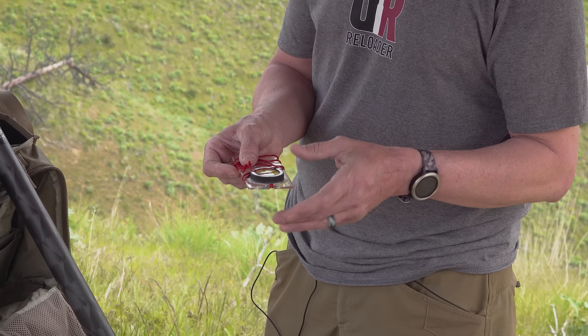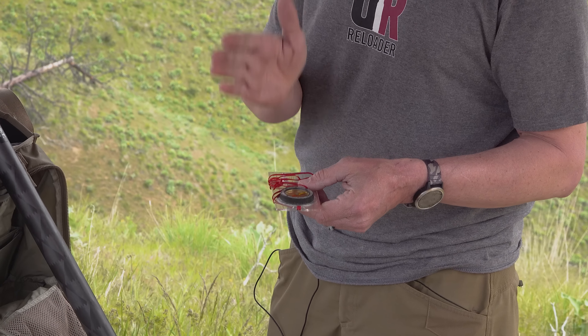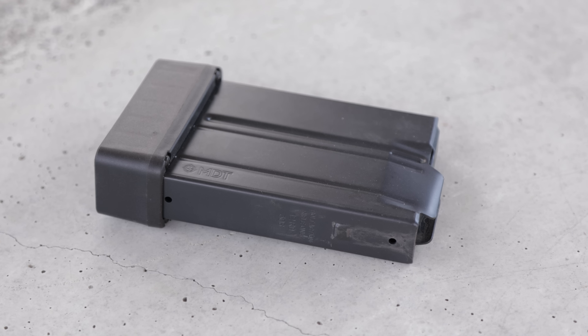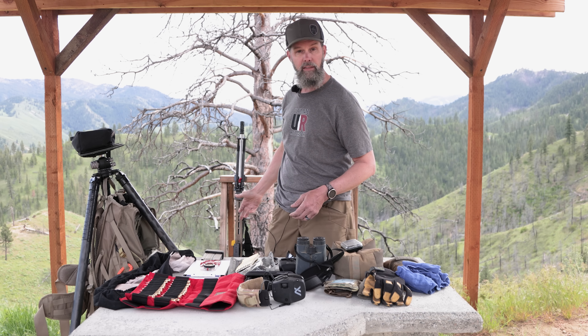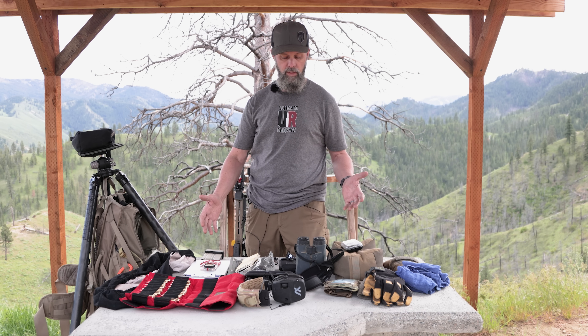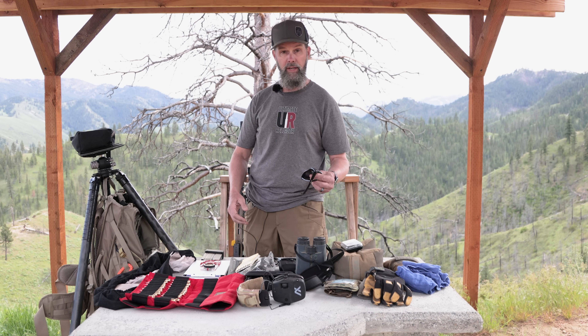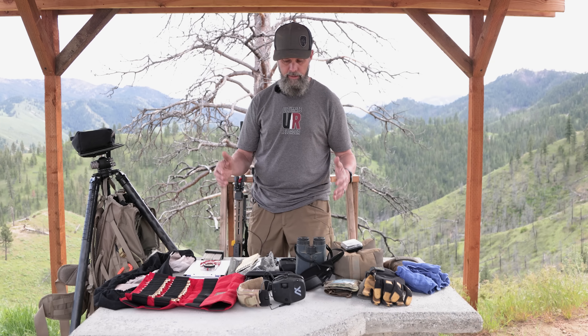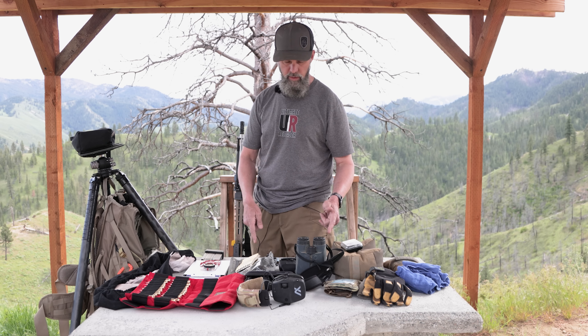When I'm looking at a target in timber terrain, I'll bring out a compass, take a reading, and if I lose my position I can come back to that bearing. I've got an extra magazine — I've got one on my belt, one in the gun, and it doesn't hurt to have a spare. I've also got eye protection, sunglasses, and reading glasses.